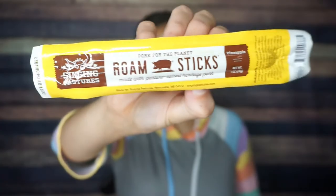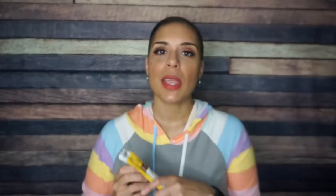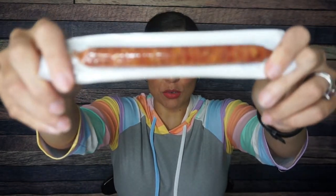What I can't wait to try is a meat stick. Oh my God — look who it's from: Singing Pastures. You don't got to tell me twice. This is pork for the planet — a Rome stick made with pasture raised heritage pork. I love the high quality ingredients, even if they waste it on a meat stick. Oh, pineapple! It is beyond not regular — it is pineapple. And you can tell it's definitely more of a sausage linky sort of thing than your run of the mill meat stick. It is a lot thicker. I love how they're going with the pineapple ham sort of situation.